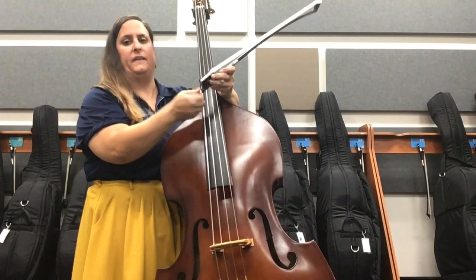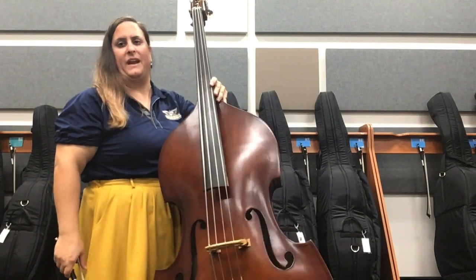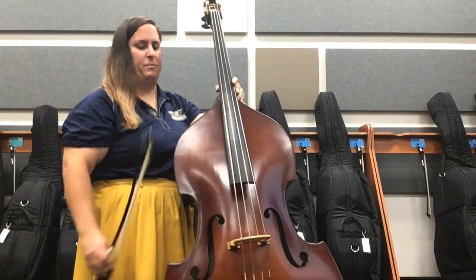When we are placing our bow on the string, a couple things to remember: your instrument angle is really important because it affects the angle that we place our bow.